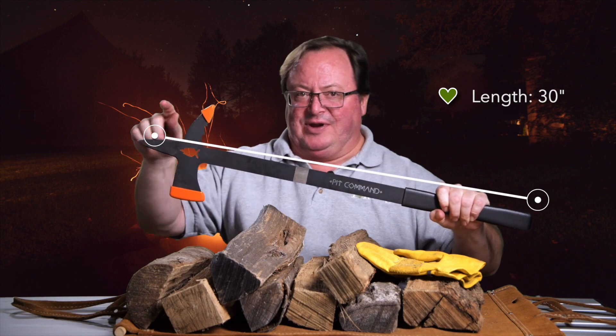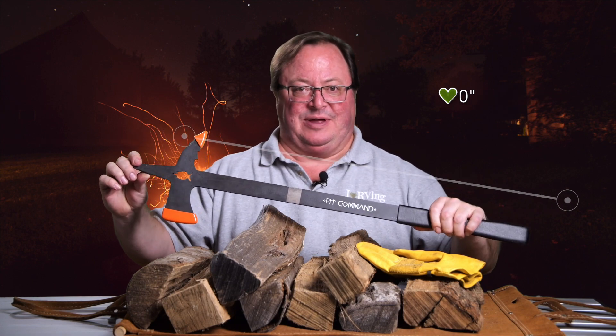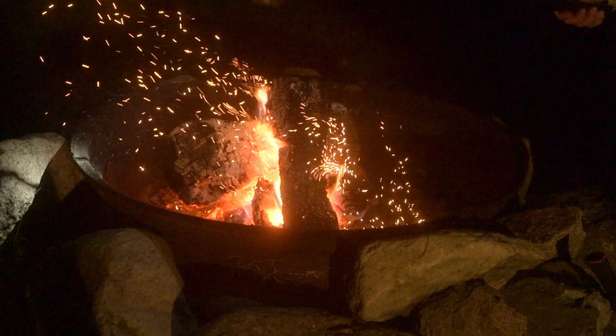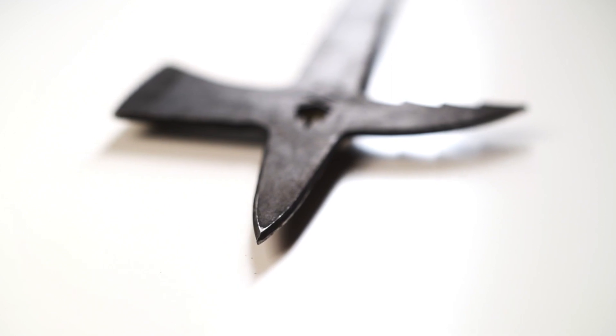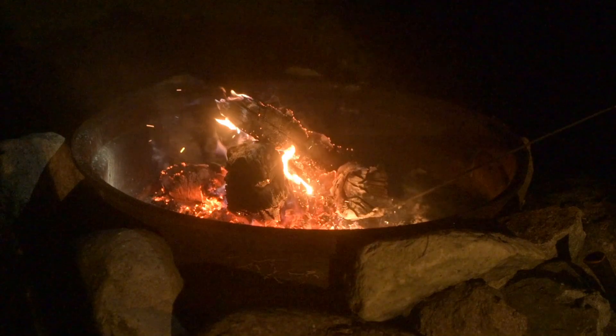The Pit Commander comes in at 30 inches, so you've got enough reach for most RV and camping fire pits. It's got an axe-like chopper — it's not an axe, so don't think it's going to act like one — but it will do a great job of hacking the bark off of logs and stoking up the flames. It also has a poker on the end, so you can poke, push, and pry all the logs right where you want them.